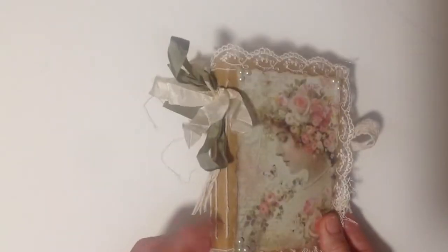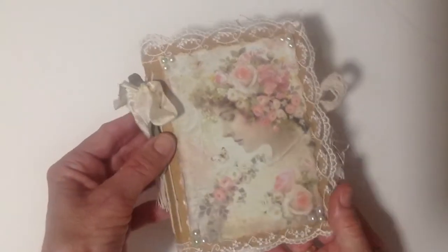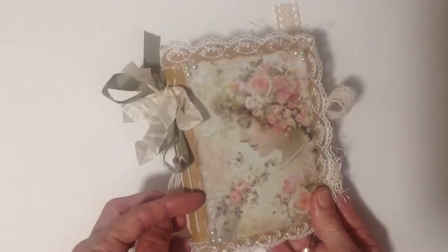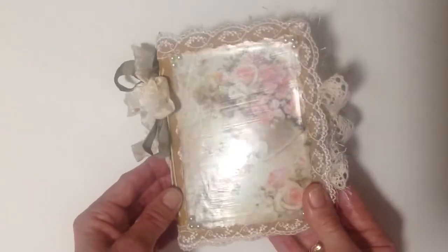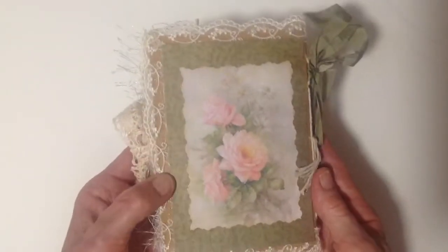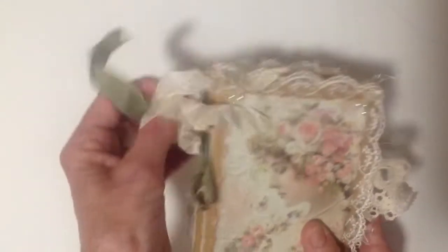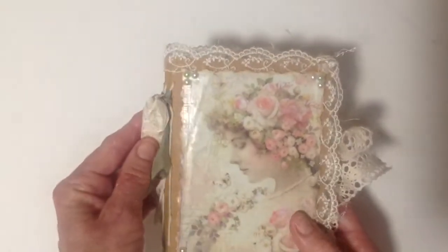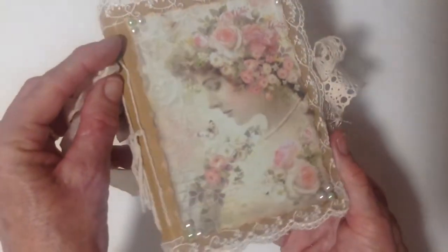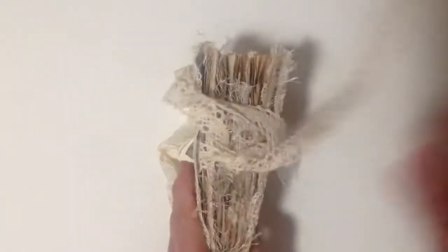The outside cover is made from brown cardboard and then I've gone round the edges with some lace and then I've added a picture from Pinterest and I've just mod podged that just to give it a bit of sheen there. On the back I've added some green paper and another floral cutout and then down the spine I've just added some green and cream seam binding. In the corners I've added some green and some cream flat back pearls and it's all held together with some beige lace.